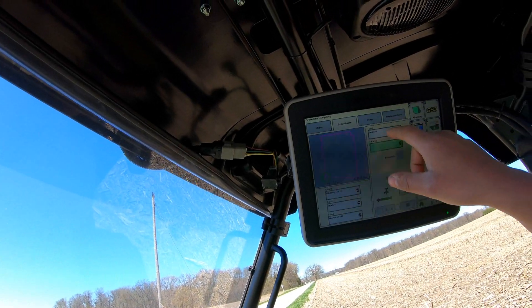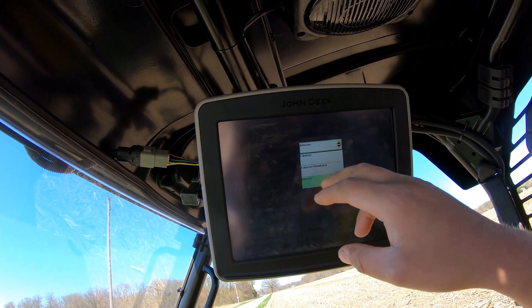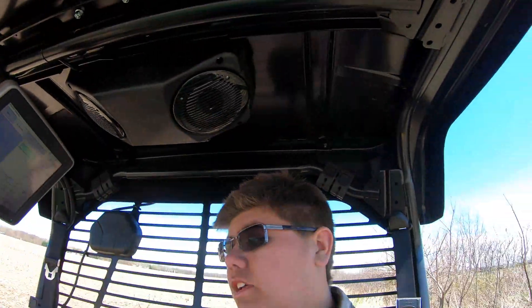You can also do interior or exterior headlands on here. Once you have an interior defined, that option will come up. You can also make AB lines on here if you don't want to take the time to do it while you're out in the field with the tractor. So say if I wanted to make AB lines for the vertical till, I can set an implement width of 30 feet, make AB lines based off of my boundary lines, and have those repopulated. But I'm not going to do that today — I'll just wait and do it while on the tractor.